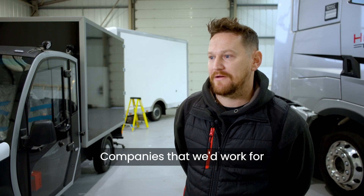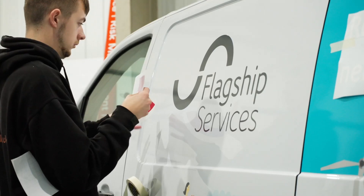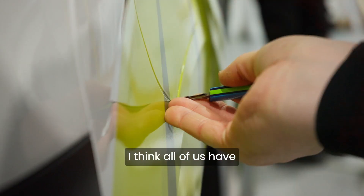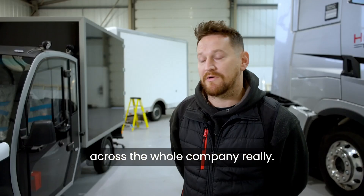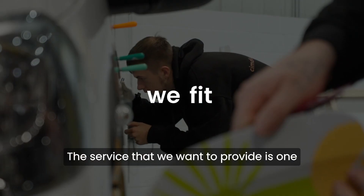Companies that we'd work for can literally start from a one-man van that's just starting out, or someone who's got a fleet — last year we did 147 vans for Gasway. I think all of us have got quite high standards; the finer details need to be right, and I think that comes across the whole company. The service that we want to provide is one that we would receive.